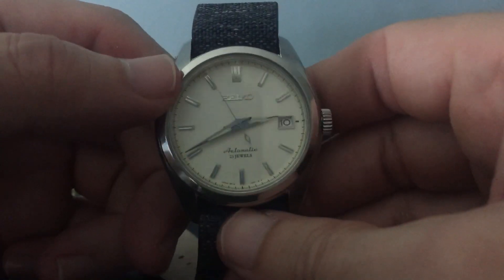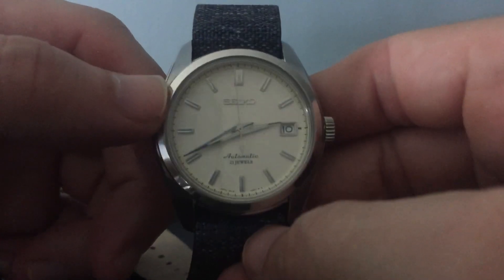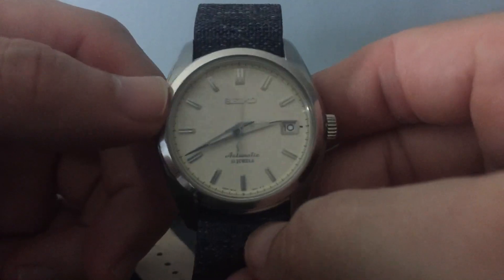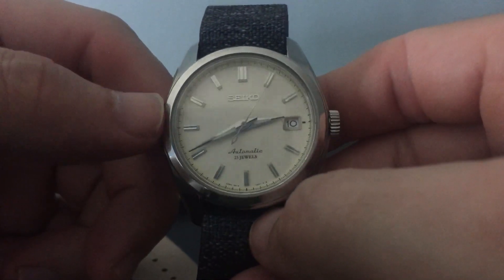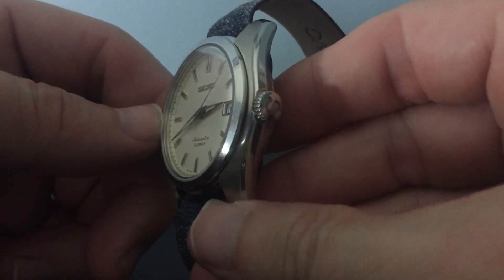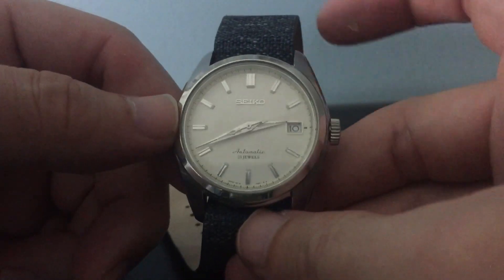These on Long Island Watch right now are right under $500 — around $489 — though they might be sold out. These are of course discontinued now along with the 033, which I don't agree with Seiko doing. But I went ahead and picked one up while they were still available.